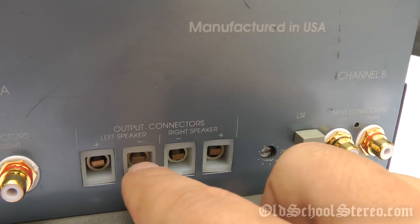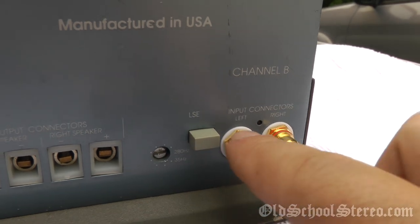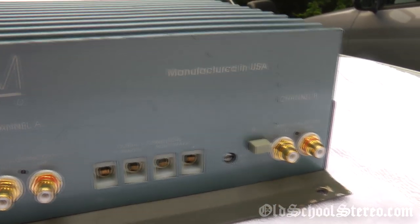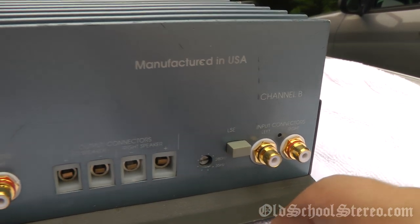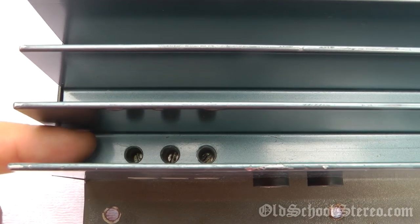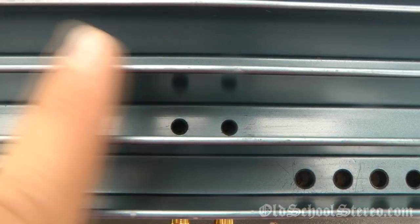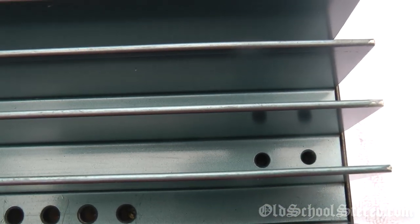Channel B is sort of the same thing — it's got the beefy speaker terminals. It also has the LSE which is adjustable, so each channel is individually set. This boost is a set boost, so you just get to choose a frequency. Now most of you who know these Soundstream amps know how you adjust the inputs — there are three flathead screws which when tightened will tighten down the terminal. The ones just behind the RCA jacks are for the input sensitivity, the gain. There are more speaker terminals and input gains for channel B as well.